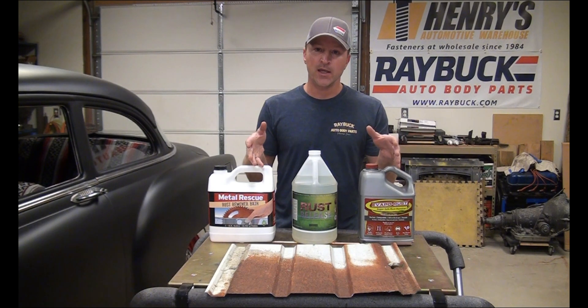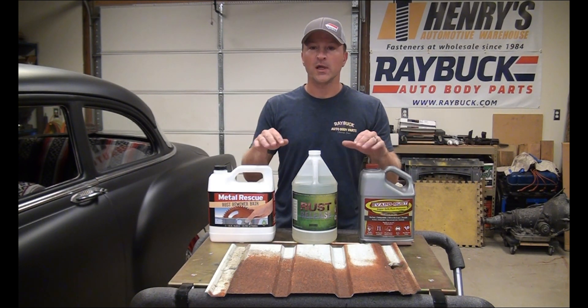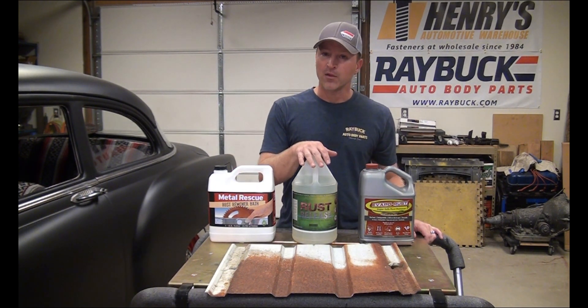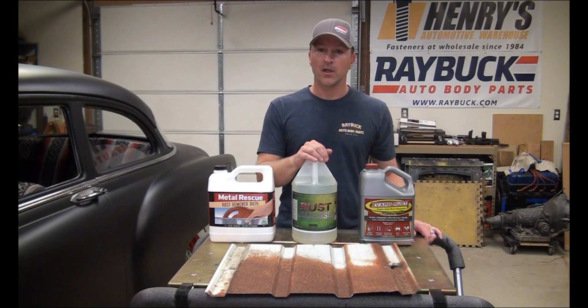What we did with each of these was have a container, put completely submerged parts and tools in each one for different periods of time to see which one worked the best. These three all work really well. I thought Rust Release was the best of the three — it worked the fastest and did a really nice job.